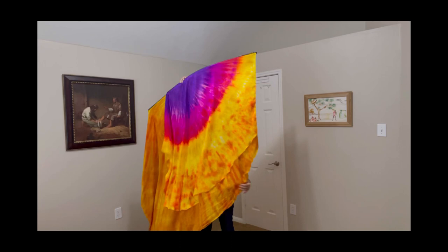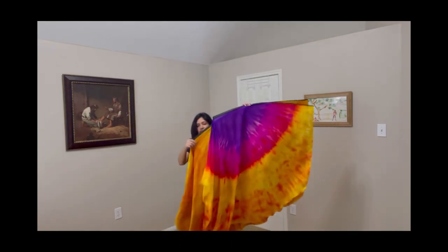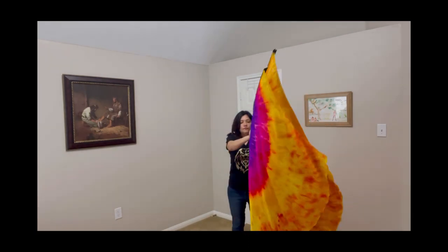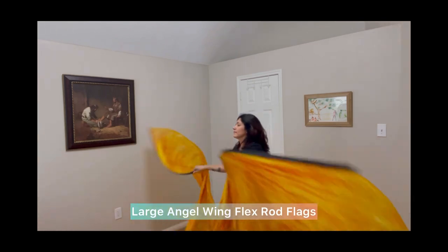Here's a comparison of a medium flag to my large flags. My large flags are about 55 inches wide and 72 inches long. The rod is about 44 inches long.